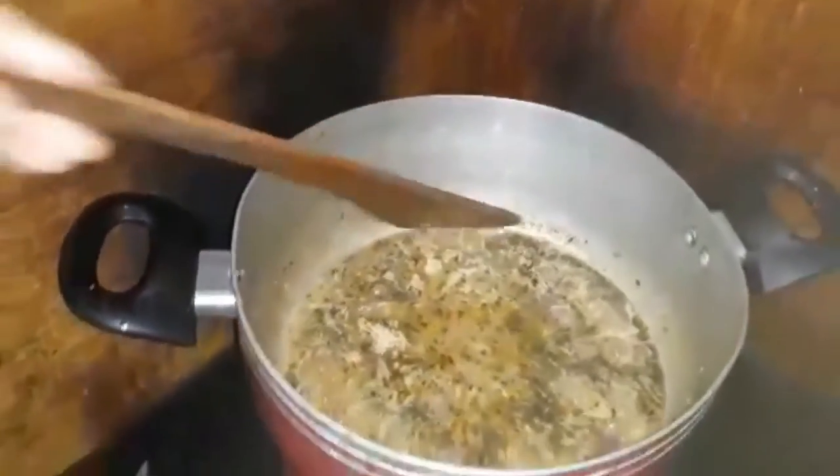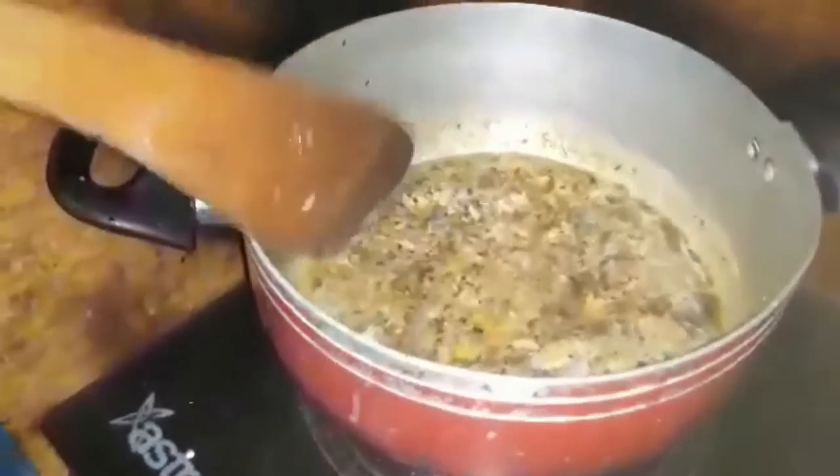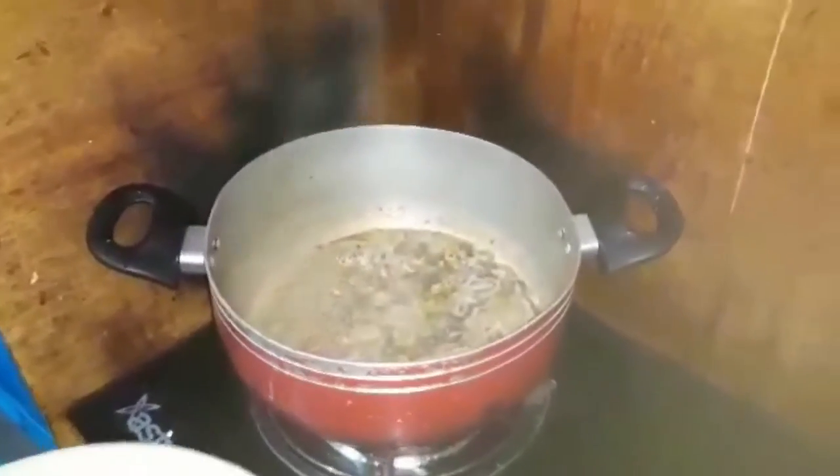What is that? It's a mixture of tuna for pasta. You put it with the garlic and onion.